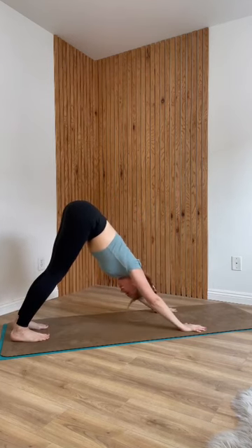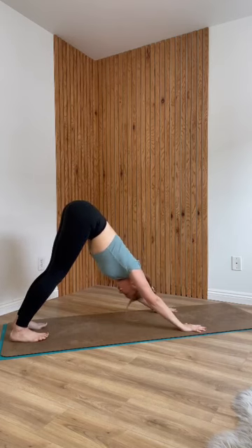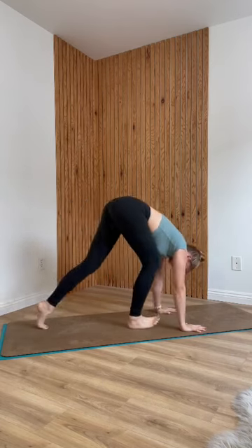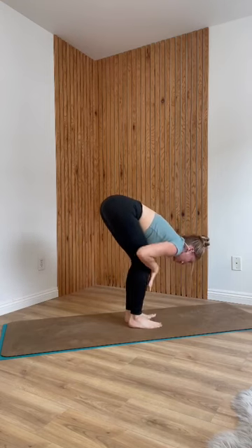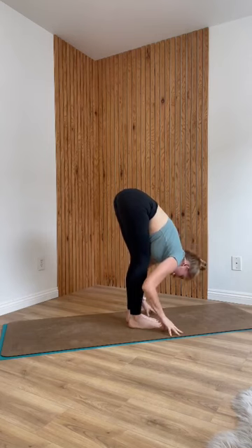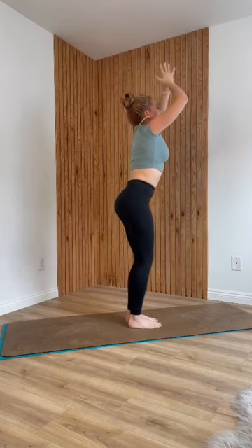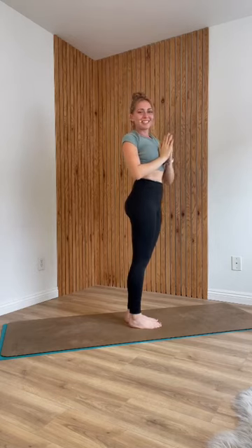Take a breath in, exhale and let it go. Walk your feet to the top of the mat. Inhale, come to a flat back. Exhale, fold. Inhale, bend your knees into chair. And exhale, straighten your legs and bring your hands to your heart.